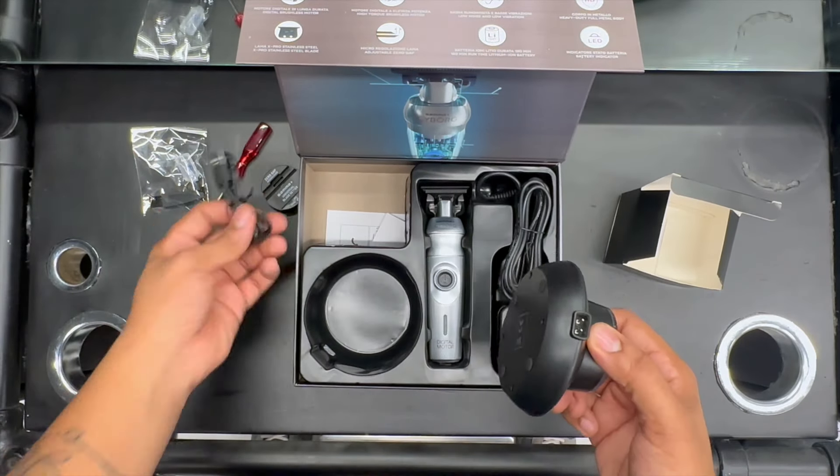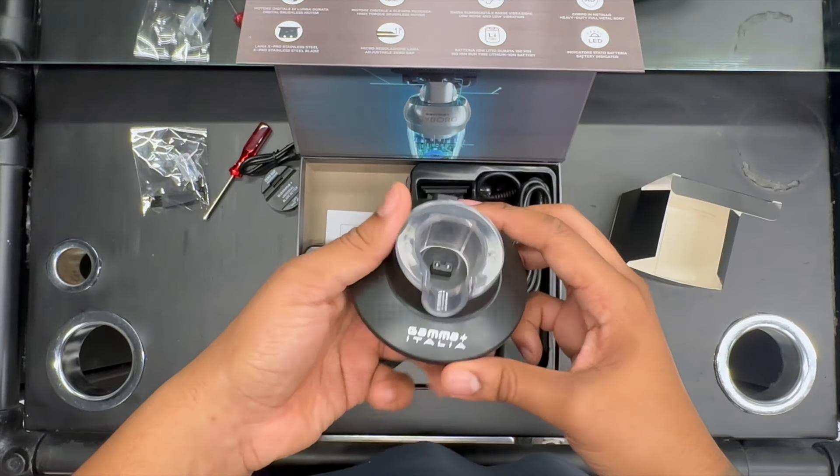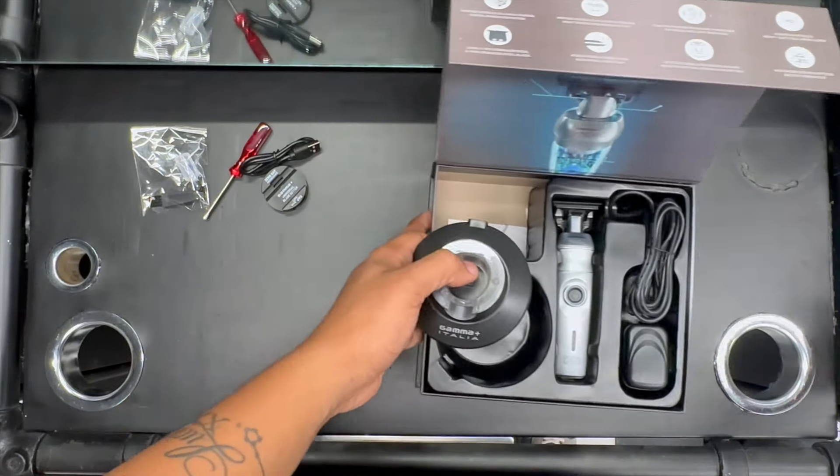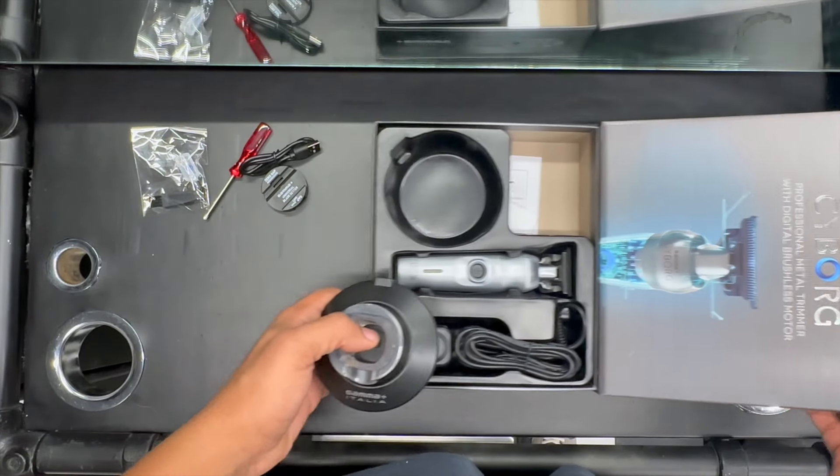Set it to the side and you've got a USB-C cable. Not too sure what the USB-C is for, but we'll have a look and figure that out. There's a nice little standing base as well. Pretty cool detail in the box.